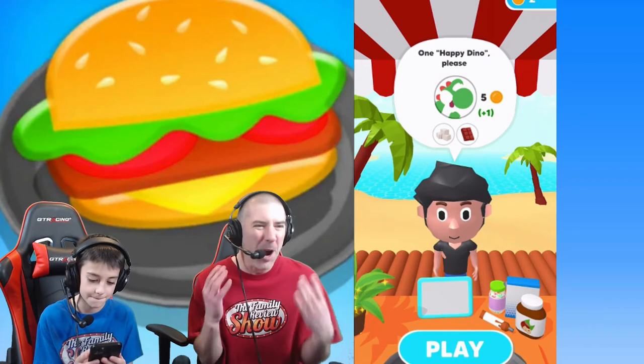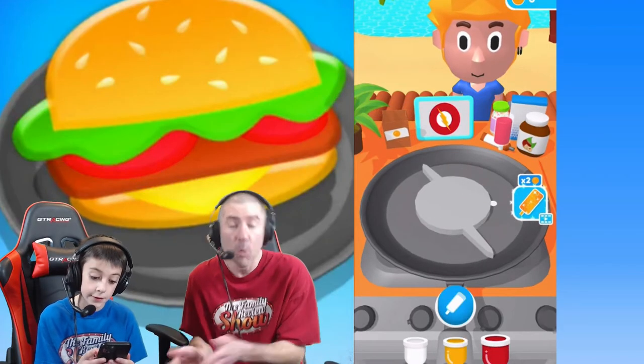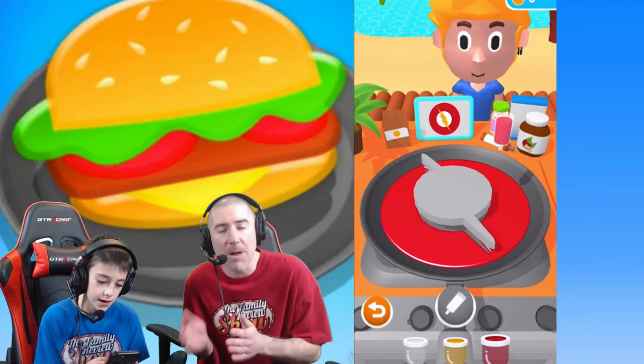Oh, we got a Yoshi! We're making a Yoshi crepe today! Welcome to the Family Review Show! Today we're playing Crepe Art — or as Luke calls it, Creepy Art. I told you it's called Crepe Art. I prefer Creepy Art. If you play this game or watch somebody play this game and it doesn't make you hungry, see a doctor immediately, because there's something wrong with you.